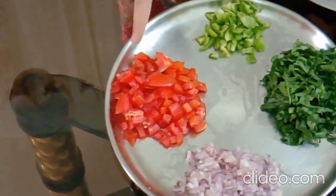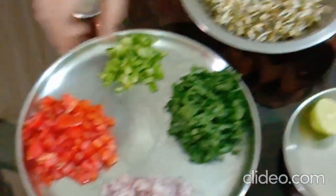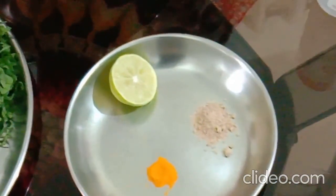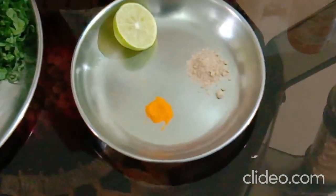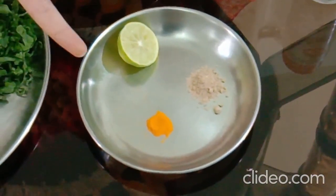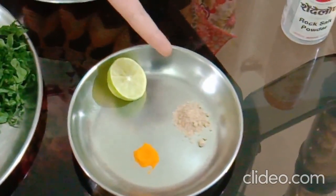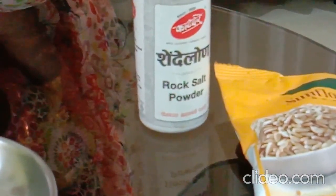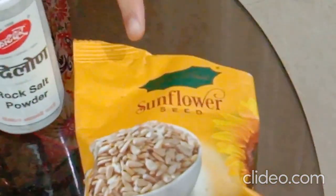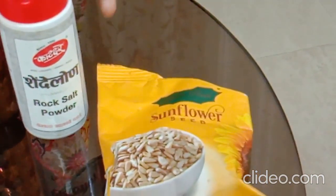My next ingredient is Tomato. Tomatoes are rich in Vitamin A. My next ingredient is Lemon. Lemon is rich in Vitamin C. The next ingredient is Turmeric. Turmeric is antibacterial. My next ingredient is Chaat Masala — it improves the taste of any of the foods. My next ingredient is Rock Salt. You can use Rock Salt in place of normal salt. My next ingredient is Sunflower Seeds. Sunflower Seeds are rich in Vitamin E.